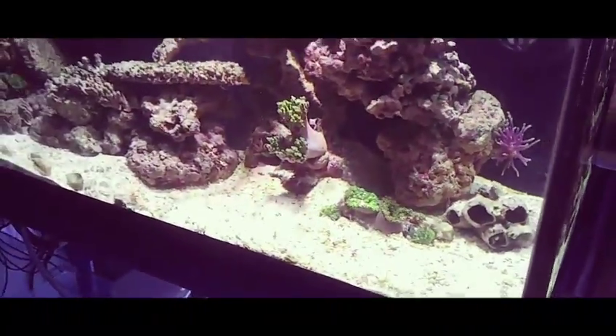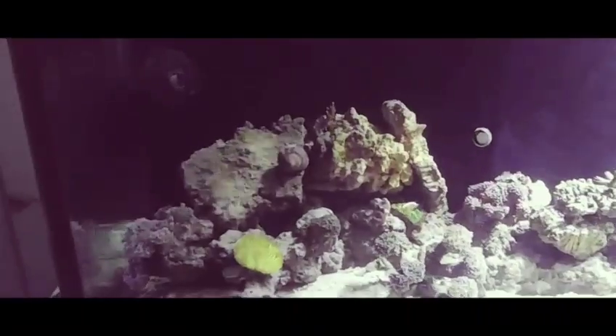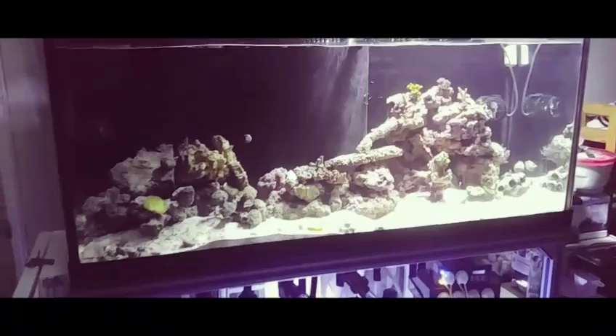I got everything moved in, still need to do some rearranging, a little more aquascaping. But for the most part, the tank is up and running.